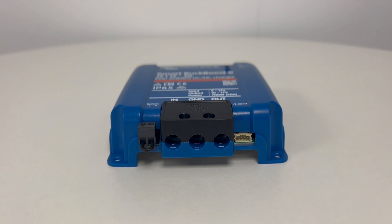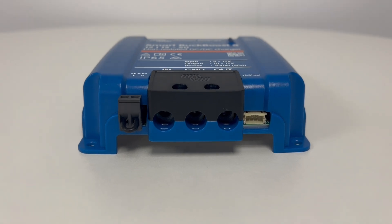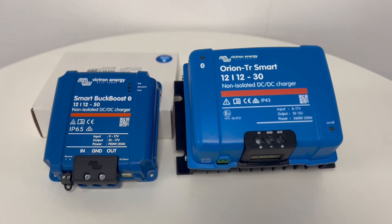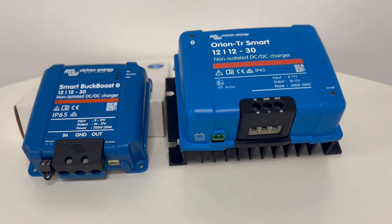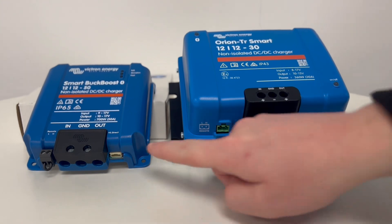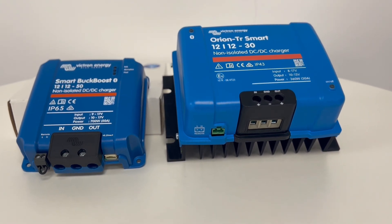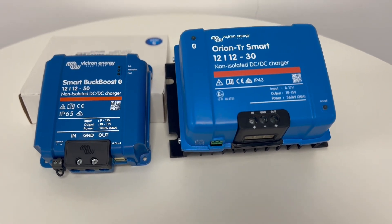The Victron Orion XS also complies with the ingress protection rating of IP65, which means that the product is dust tight and protected against heavy rain. Like the other Victron DC to DC chargers, the Orion XS is fully configurable via Victron Energy's free VictronConnect app and can be set to charge any battery type. The XS has full monitoring capabilities, synchronised charge efforts through the VE Smart network, and a VE Direct port for connections to a Victron GX device such as the Cerbo GX and the Ekrano GX, or a PC or other devices. The Victron GX devices are all-round system monitoring devices, which are well worth looking at if you have not already.